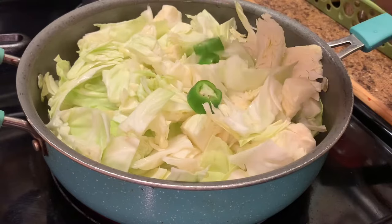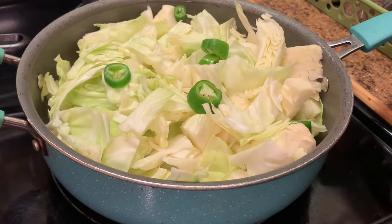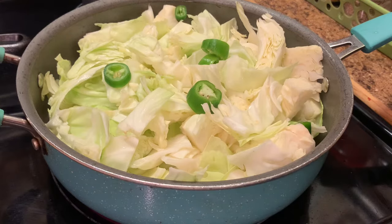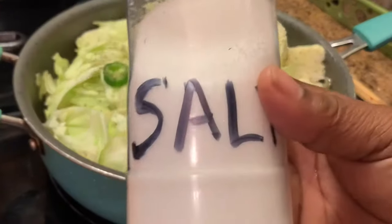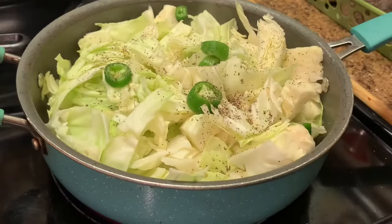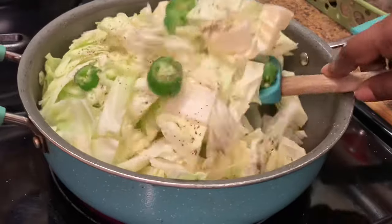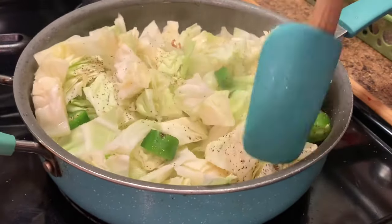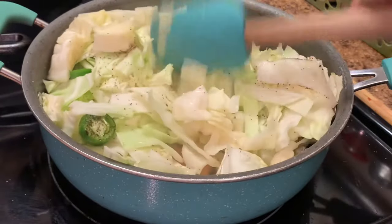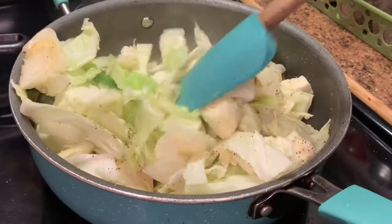Here I'm adding a few jalapeño peppers — this is optional, you do not have to do it — and I'm also adding some black pepper and a little salt. Do not over-salt your cabbage because remember the meat that I put in it already has a little salt in it. Some people even add a little sugar to theirs, so make this recipe yours.